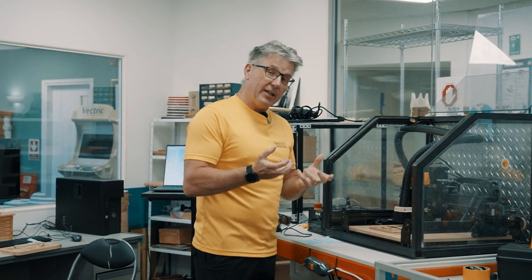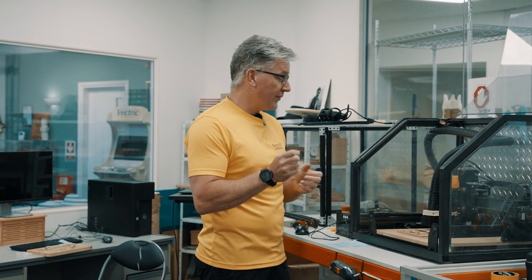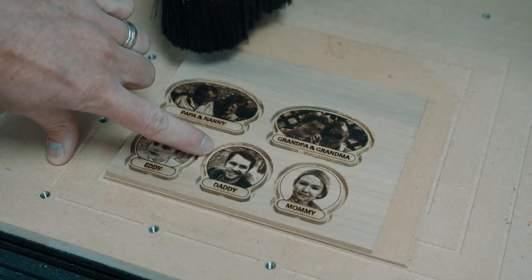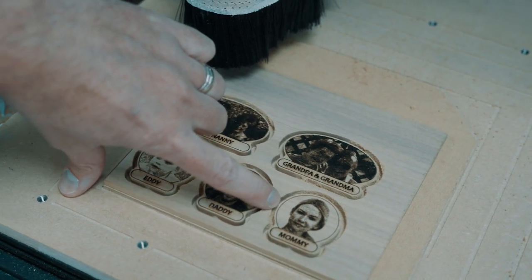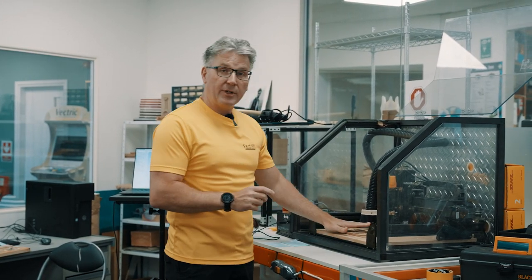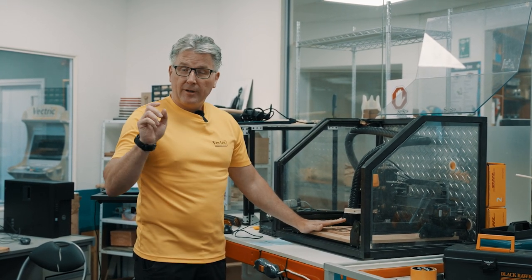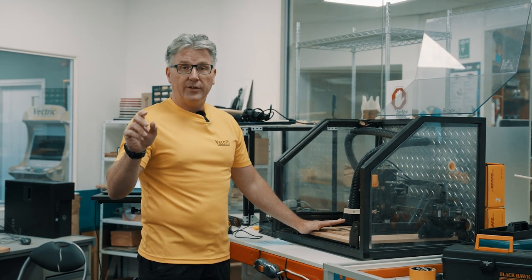The outline cut is done - the tags are cut out and look really good. Using the offset made everything line up perfectly, so the border around the laser-etched pictures is just right. Now I'm going to cut them out of the material, sand off the tabs, test fit them in the holes to make sure they fit, and if they do we'll glue everything up and do a little finishing.